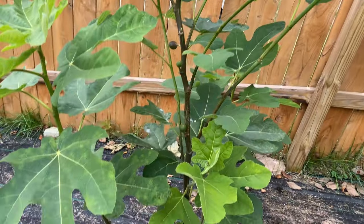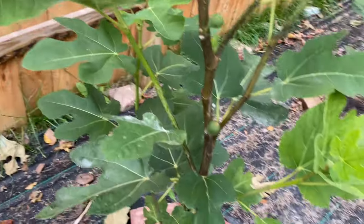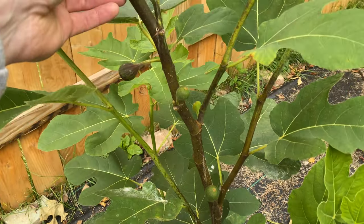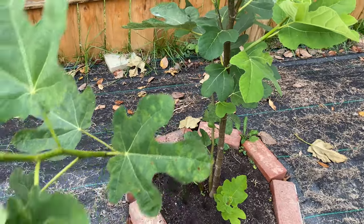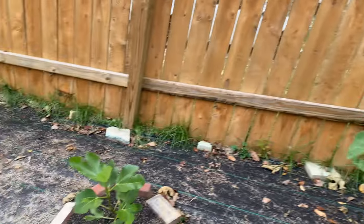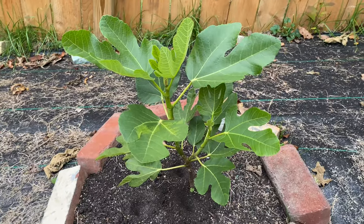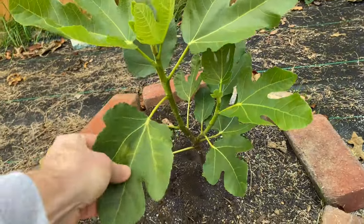Here is Condi, which I like to describe as one of the improved Hardy Chicago types — nice long neck on that one. It hasn't given me any ripe figs, but again these are pretty much all just getting established. The ones that did have figs prior to me putting them in the ground were the ones that were able to ripen up, so that doesn't really say anything about how early they are.